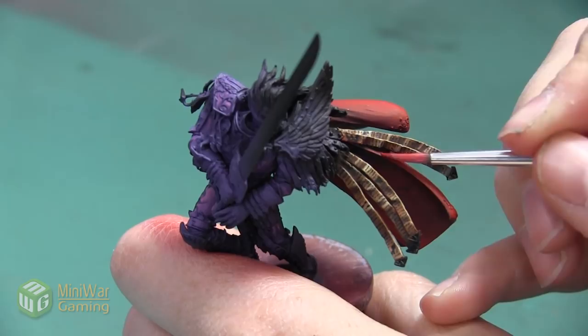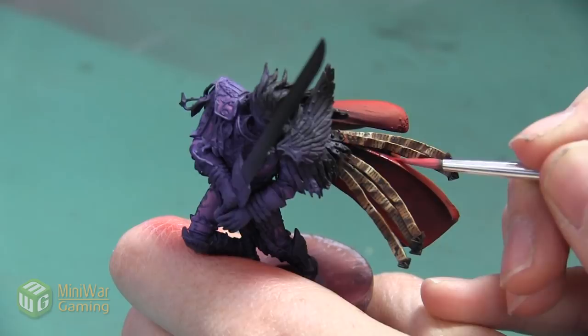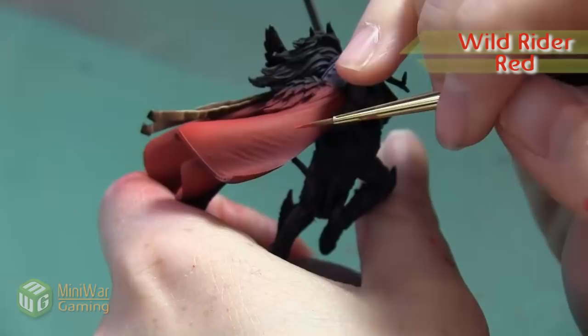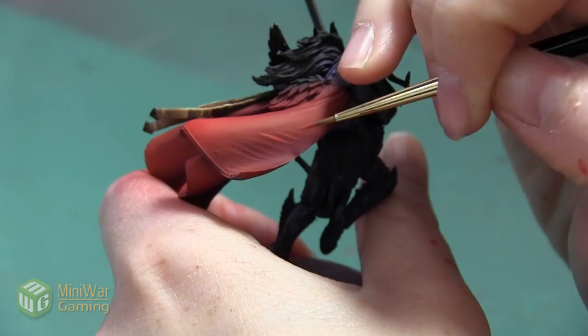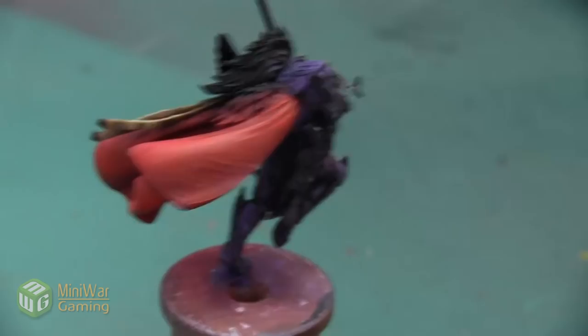Our next color is going to be Wild Rider Red. I'm going to mix this with a little bit of Lahmian Medium before I apply it, and I'm going to be painting this on with a traditional brush, highlighting the top of these folds. I'm just going to do a very thin line on the very top, really exaggerating the top of the cloth.